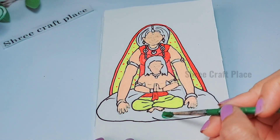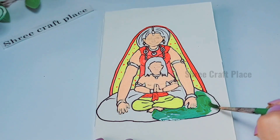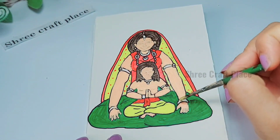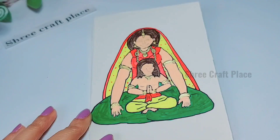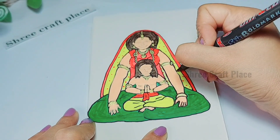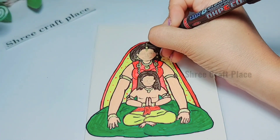We have made many videos about drawing and makeover. If you want to see them, click the link in the description box. You can also subscribe to our channel and press the bell button — you will get a notification when we upload new videos.